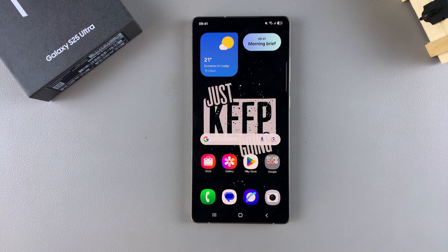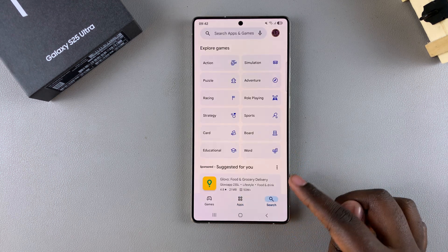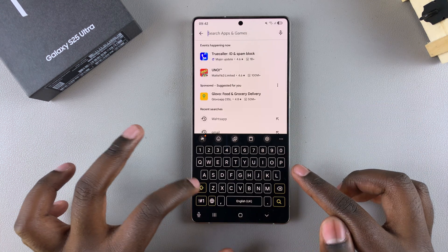In this video you'll learn how to install Apple Music on your Samsung Galaxy S25. The first step is to open the Google Play Store on your phone, then use the search function and type in Apple Music.